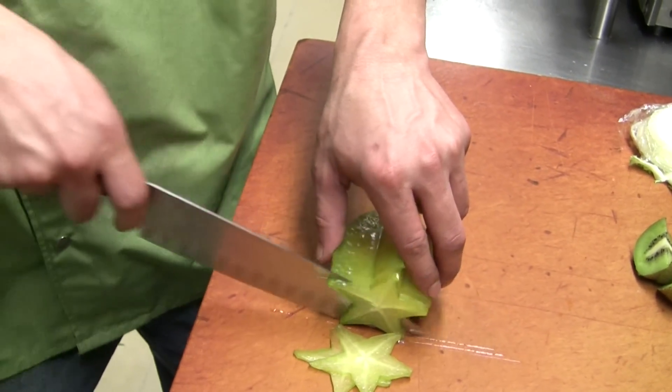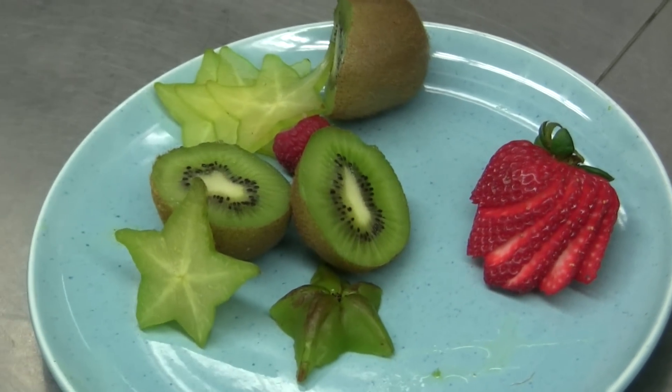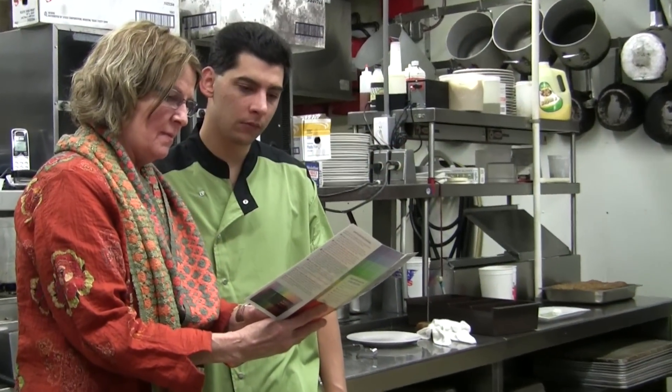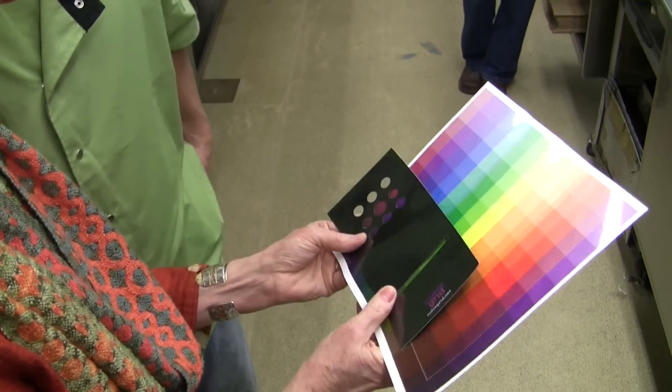There are many ways to add color to a dish. Most cooks use different garnishes, plates, and even napkins to accomplish this. I will show you how to use my Color Grid to choose the right colors to give your dishes a touch of color and make them look more appetizing.